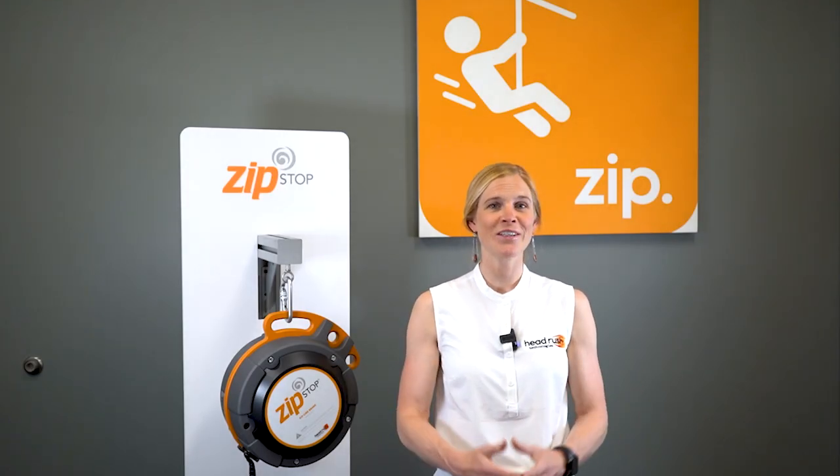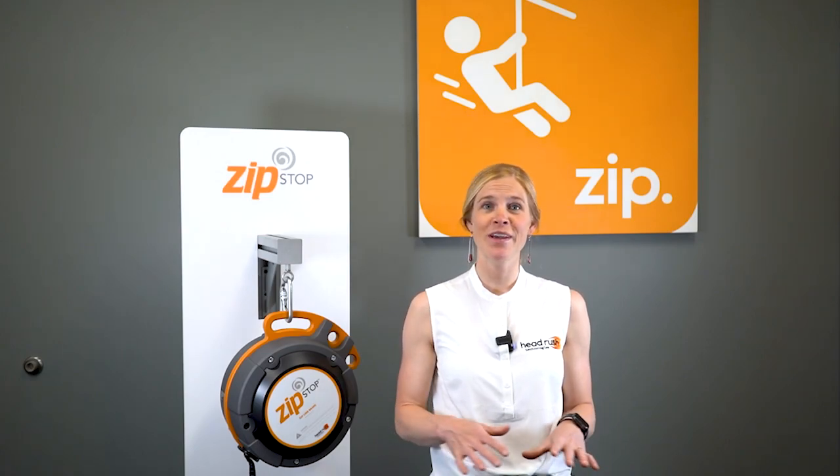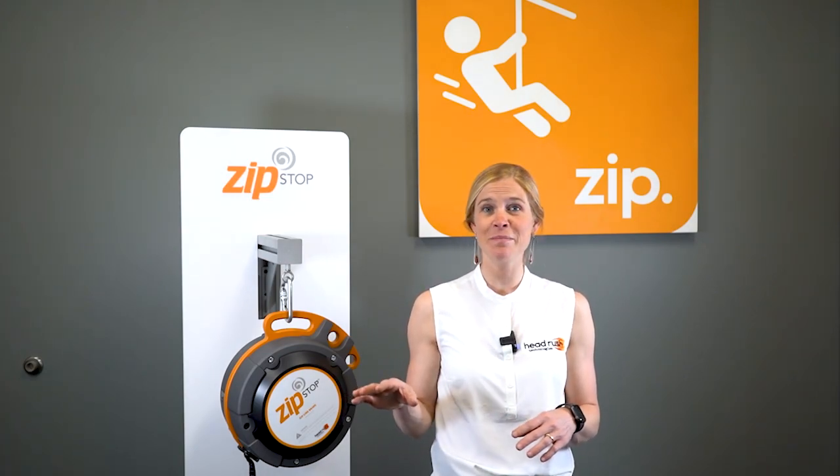My name is Jenna Yvette and I'm the Marketing Director here at HeadRush Technologies. In this video I'm going to explain the differences between the ZipStop zipline brake, the ZipStop IR, and the ZipStop Speed.